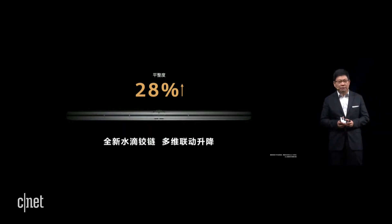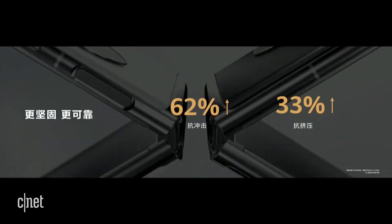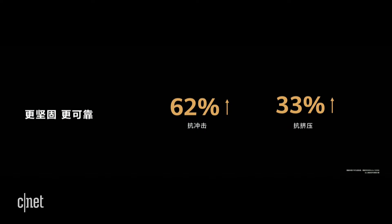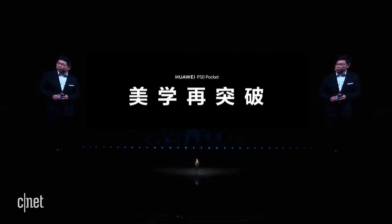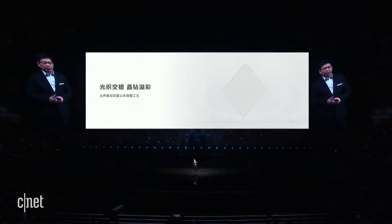And when you unfold it, it is very flat — the degree of flatness has been improved by 28%. With this brand new multi-dimensional hinge design, it is more solid and reliable. The impact resistance and extrusion resistance have all been improved.